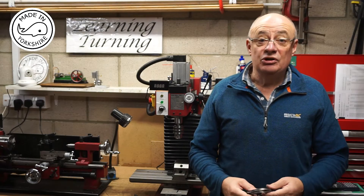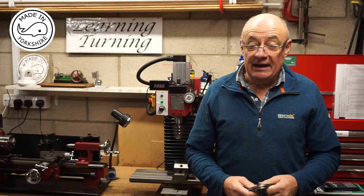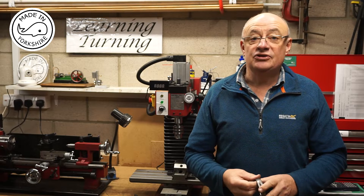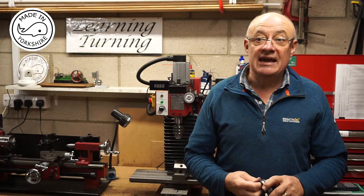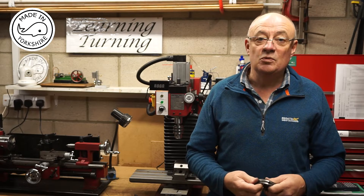Hi there. In this video I'm going to machine the flywheel for the Stuart 10V. This will be the second time I've machined a flywheel. The first time I did it was for the Stuart S50, and that was in video MT22 part 2.